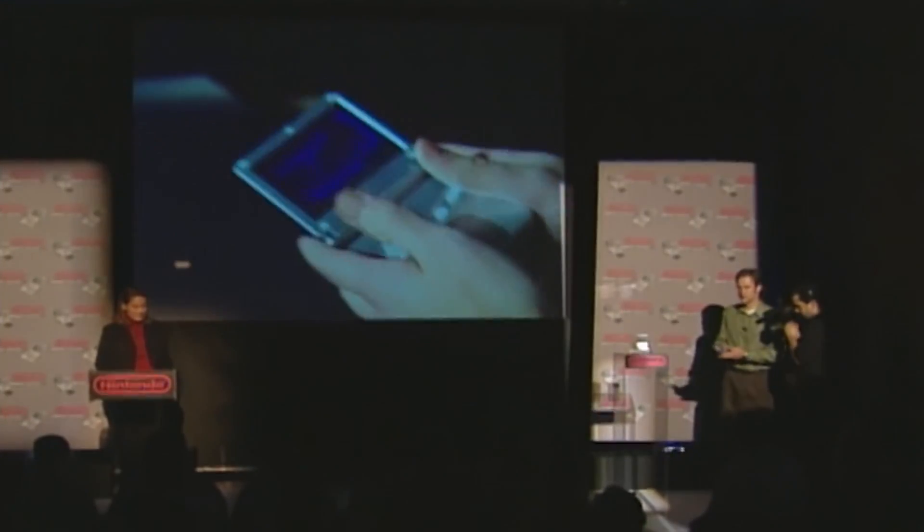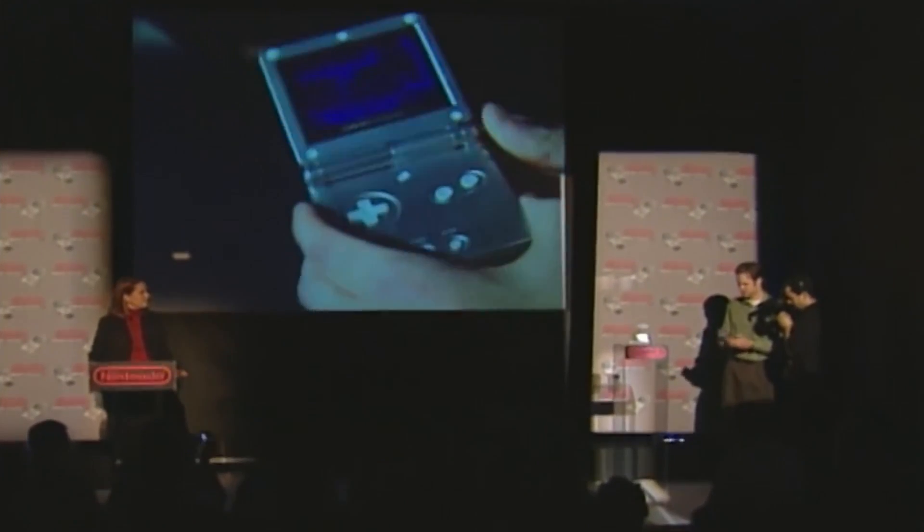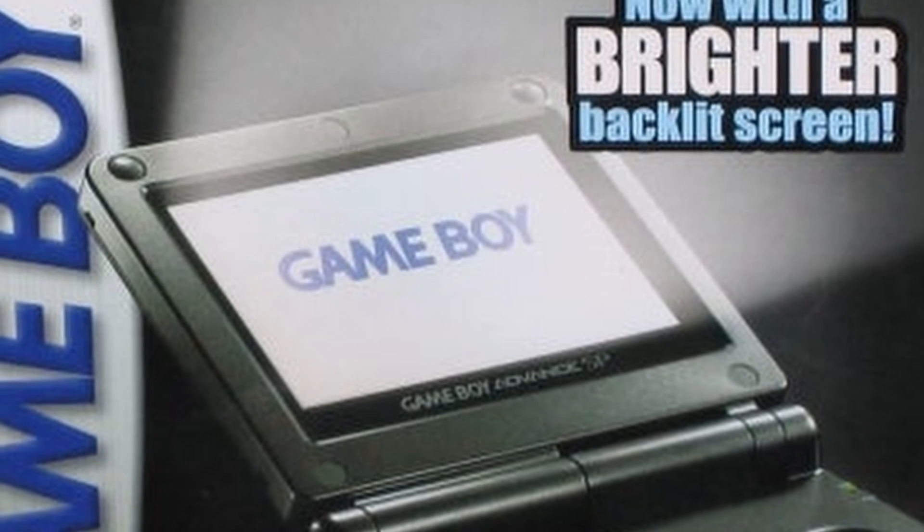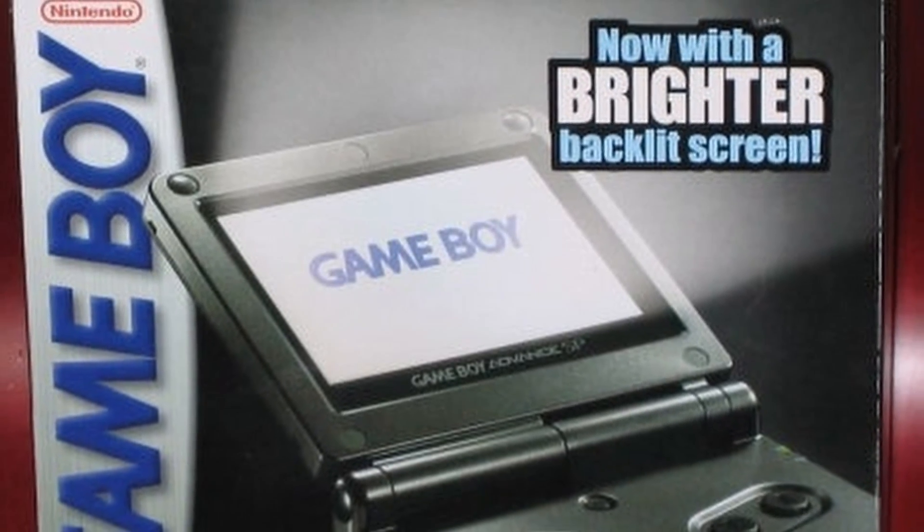There are essentially four versions. The original from 2001, which launched just before the GameCube. There was the GBA SP in 2003, which was foldable and had a lit screen. In 2005, an updated version called the AGS-101 was released with a better backlit screen. And that same year, the Game Boy Micro released.